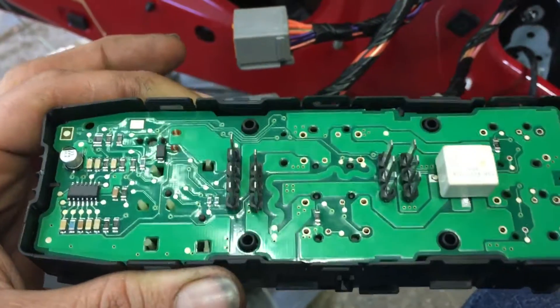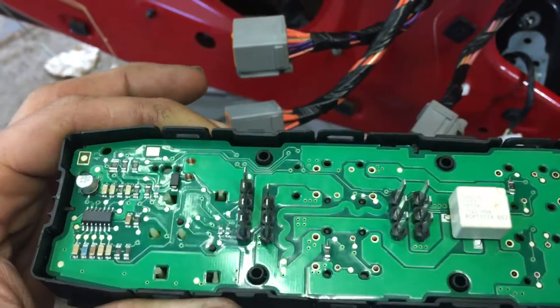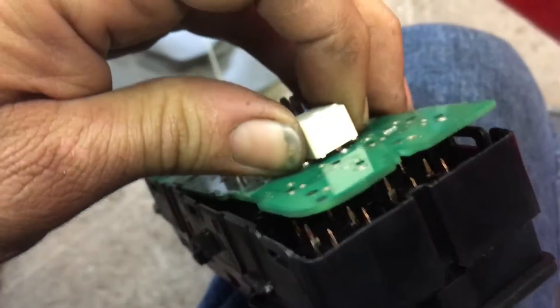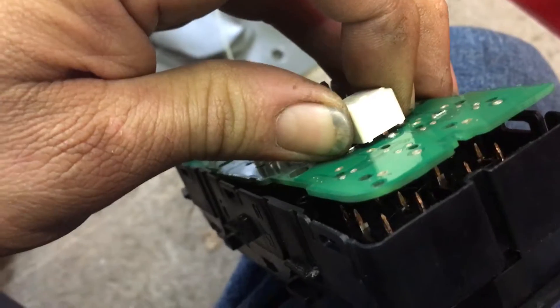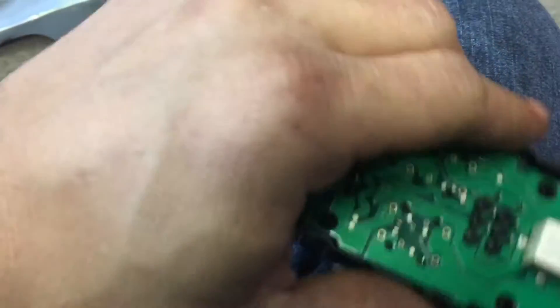Today we're working on a 2010 Dodge Charger. The window switch would not allow the window to go up. The reason for that is because inside there are little copper things that run on copper veins underneath. I'd pull it all apart for you, but it's kind of a pain.